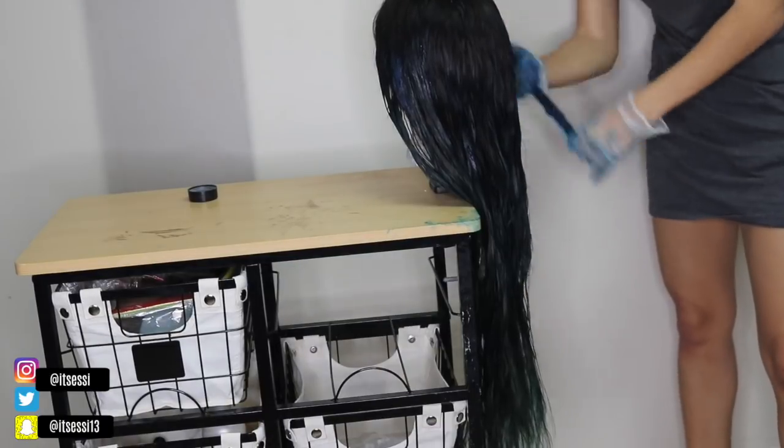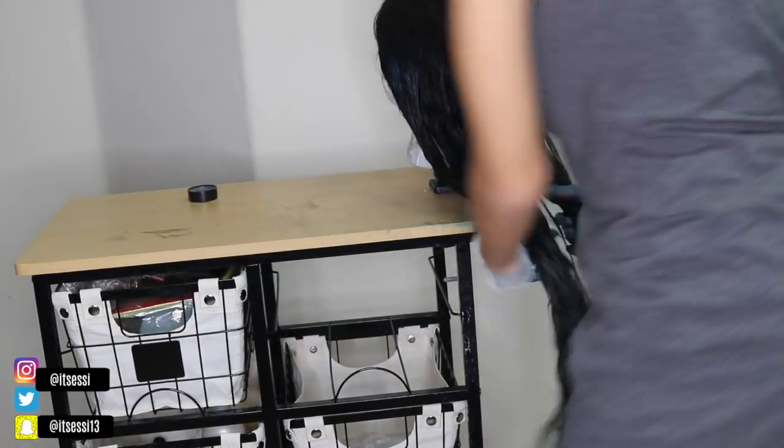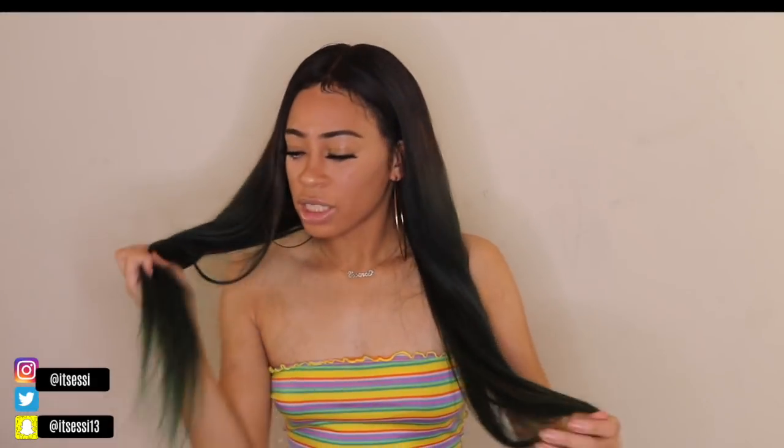Here's me just making sure every piece is coated. And that's it! This is the final look of the hair, y'all, and I love it. I love how soft this hair feels. I just love the outcome of this color. Even though it didn't come out exactly how I wanted, I'm still satisfied.